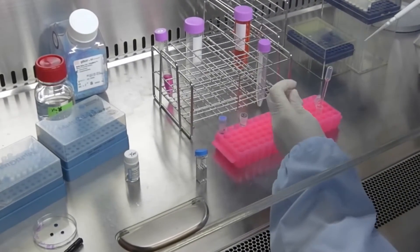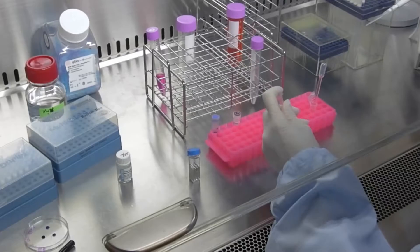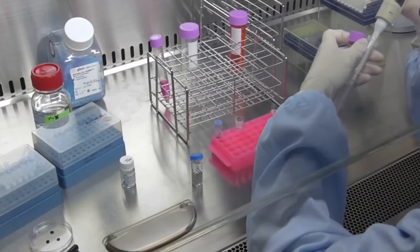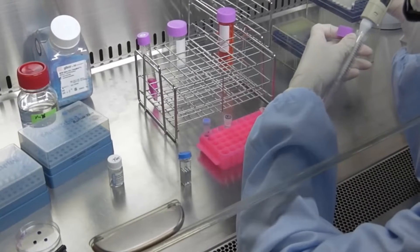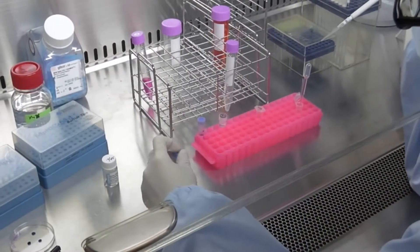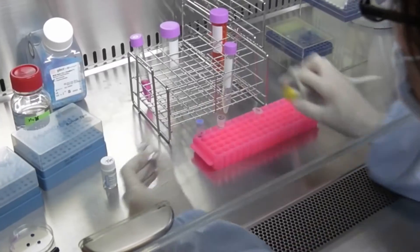The mononuclear cells are resuspended with 103 microliters of transfection reagent, and the mononuclear cell suspension is transferred into a cuvette for transfection. Be careful to avoid bubbles in the cuvette.